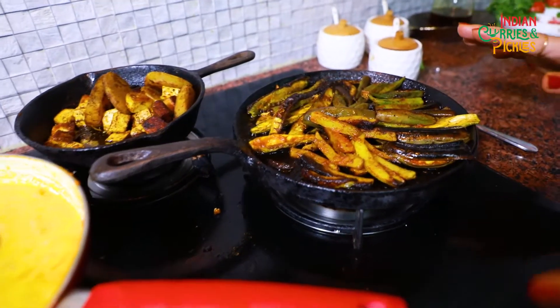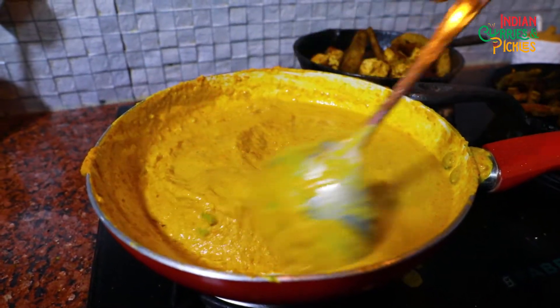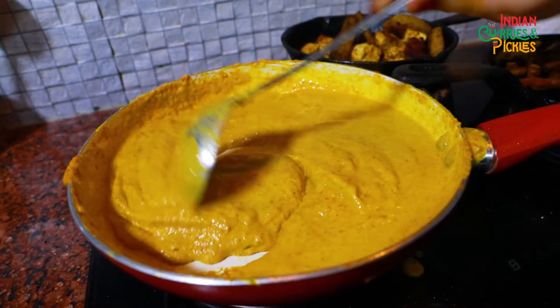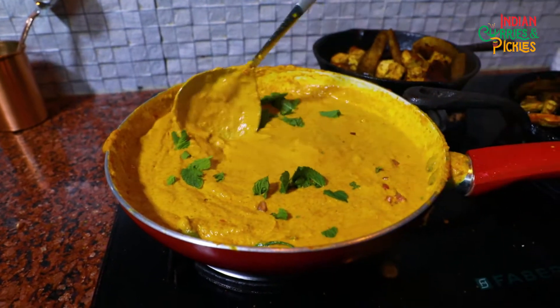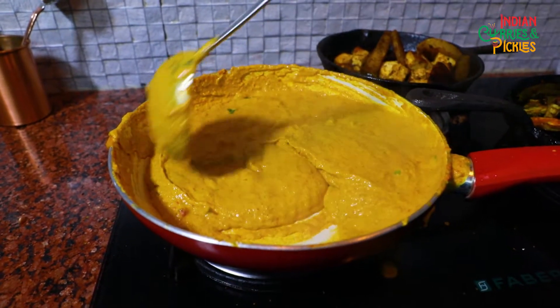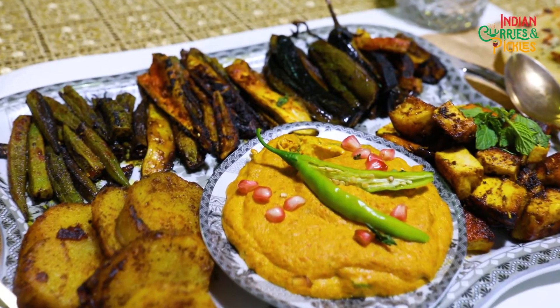My vegetables are almost done so I am going to switch off the flame. Now we will do the plating. My Salan is almost done but I am going to keep it for a few more minutes on the flame — let it blend properly. I will add some pomegranate seeds and some fresh mint to beat the heat. In this season you should eat as much mint as you can. The meal is ready: my choice of fresh vegetables, cottage cheese, Mirchi Ka Salan, shakarkandi, and my favorite — Kalonji naan. Let's dunk in!